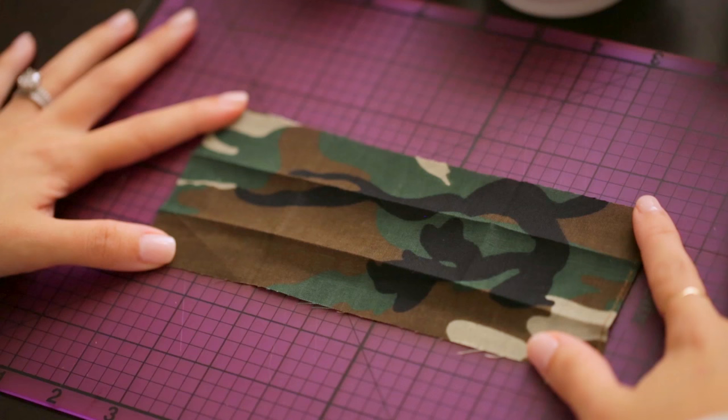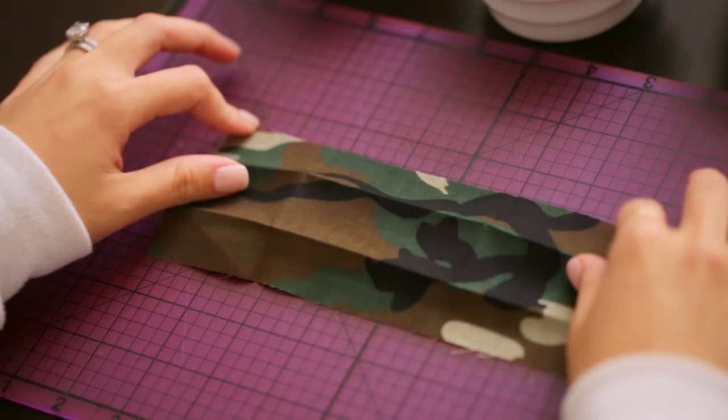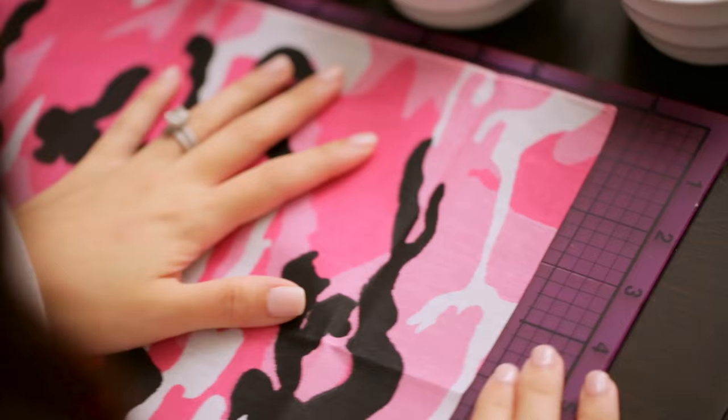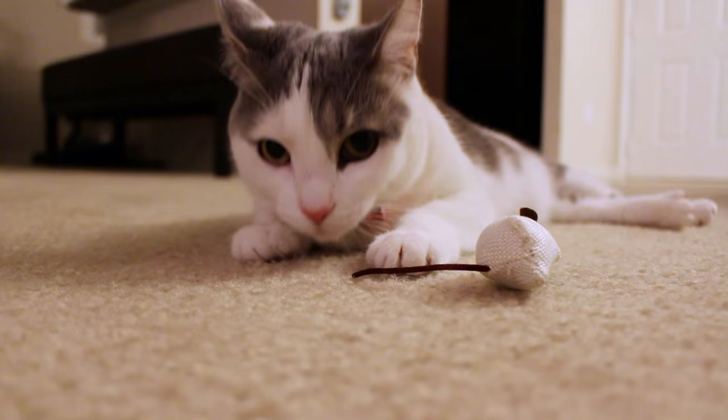Choose a fabric that matches your cat's personality. I've chosen camo since Tonk is a boy and it's Texas, y'all. I also found a pink camo for Lane — you know, in case she ever needs to blend in while hunting a pack of flamingos.